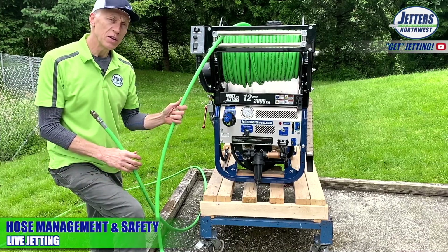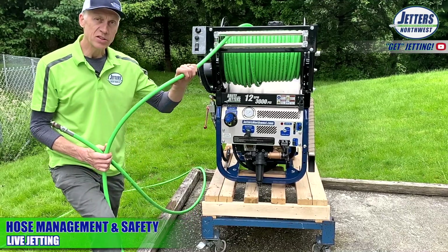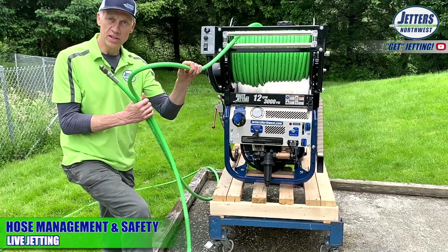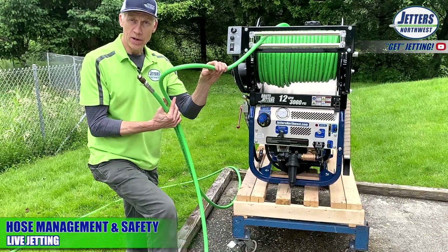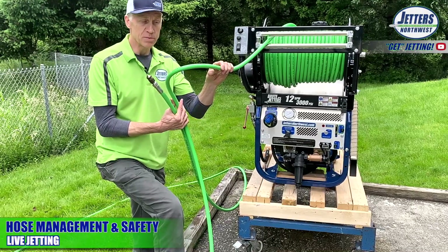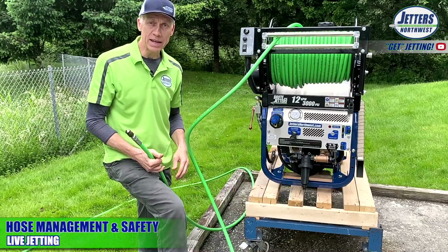Let's take a moment talking about hose management and safety. Jetting hose is made to be lightweight — it does not have a steel braid in it. It has either polyester or, like this hose, Kevlar. Being that it's lightweight, with these fiber reinforcements, one thing is they're very easy to kink.